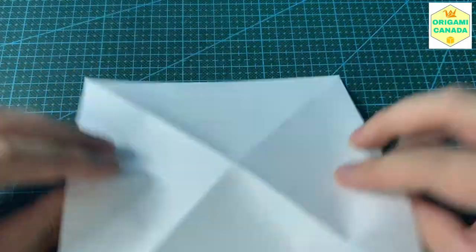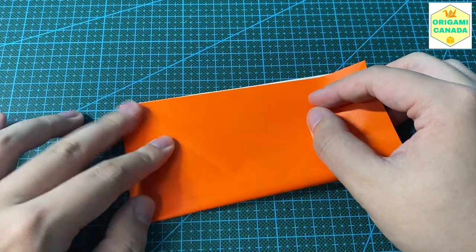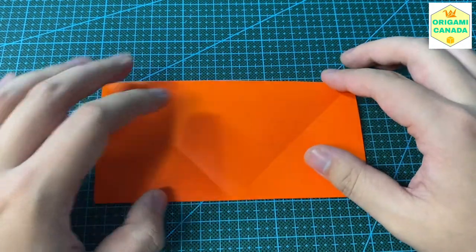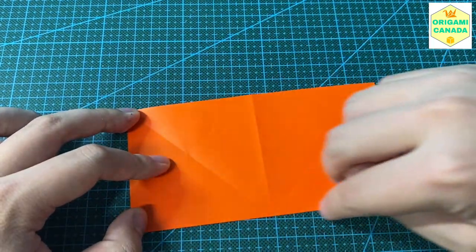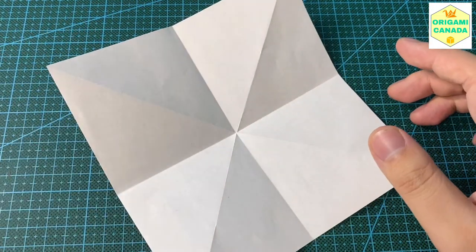Next we're going to turn to the back and fold it horizontally into a rectangle. If you've watched my videos before you'd be pretty familiar with this process. So we form a British flag pattern in the middle like so, and then we're going to form the square base.